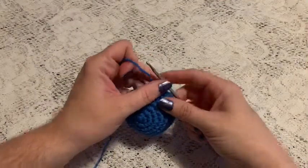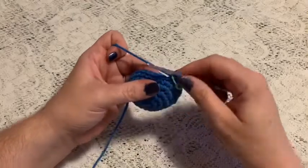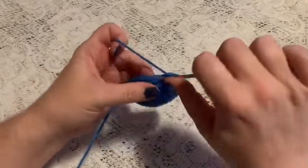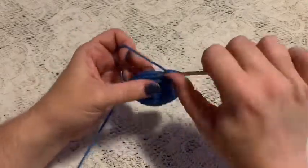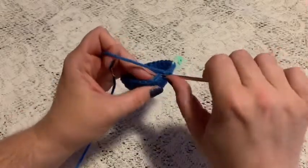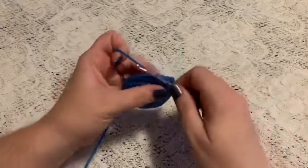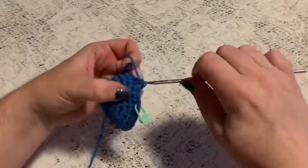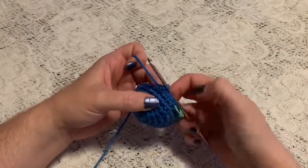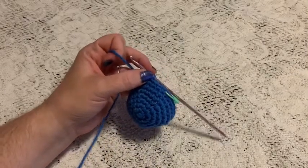For round eight, we're going to do a repeating sequence of three single crochet and one decrease — one, two, three, decrease. To decrease, go into the stitch, bring up the loop, go into the next stitch, bring up the loop, and pull through all three. Continue to repeat three single crochet and one decrease and at the end of this round you should have 24 stitches.